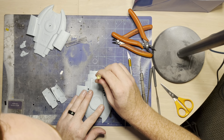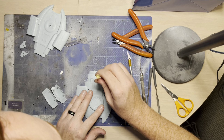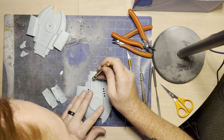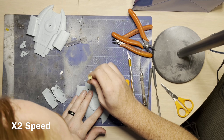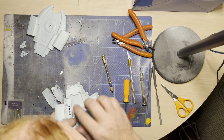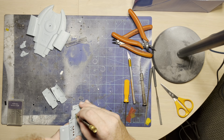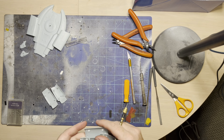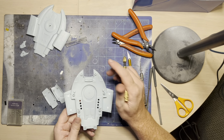If you happen to mess up on any of these holes, just fill it with putty, sand it, and start again. I usually make sure I'm careful enough to do it the first time, but if you mess up it's not the end of the world. You can also drill from both sides just to make sure you have enough clearance for the fiber optic to go through. There we go — our holes are drilled out in the perfect place. We're going to have essentially two fiber optics on one side.